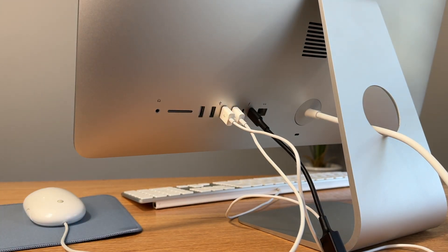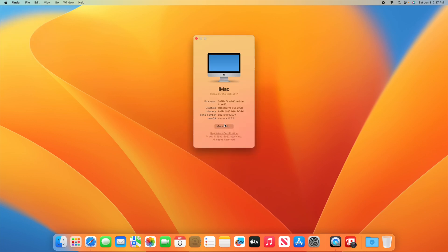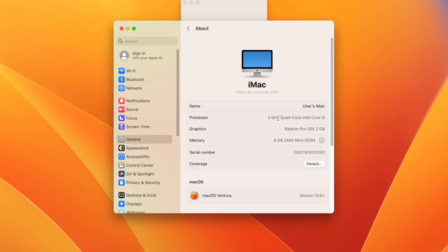The first software thing to check is the specs. Click the Apple logo in the top left, then About This Mac, then click on More Info. It'll pop up a screen showing all the specs of the computer. Make sure the specs listed here match the specs in the listing, so you know exactly what you're getting.